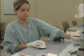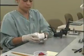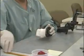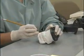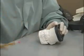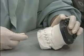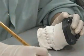Place the models together at maximum intercuspation. Now mark each model with a horizontal pencil line on the gingiva adjacent to the central incisors. Measure the distance between the lines in millimeters and mark it down.